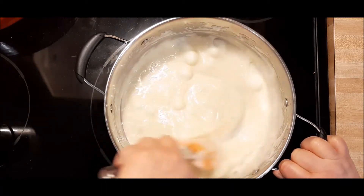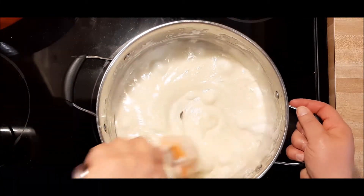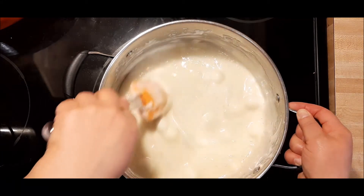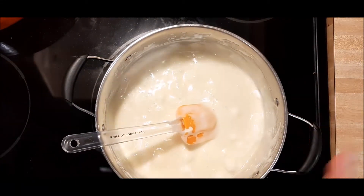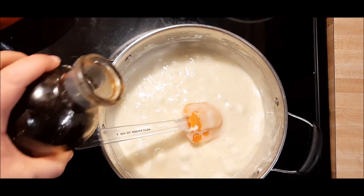Look how nice and smooth that is — delish. For some reason I have to stir it while it's all smooth and creamy like that for a little bit because it gives me some sort of internal gratification.